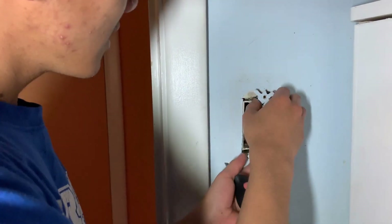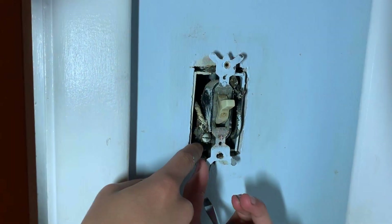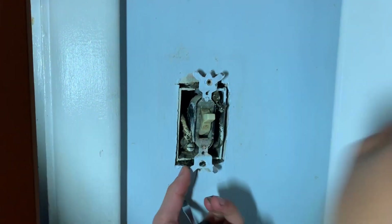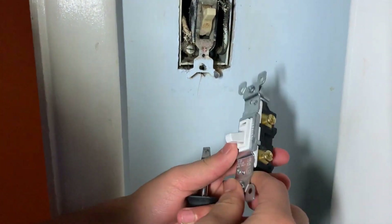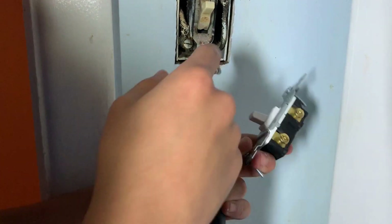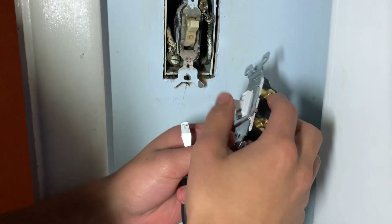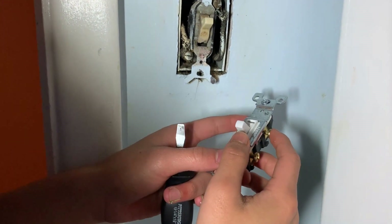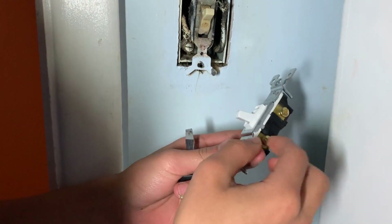Now we're going to take this out, and you can see that on this side the wires are attached under these screws. In order to figure out how this relates to the new switch, we have to look at the position of these screws. The wire that connects to this top right screw looks like it will be connected to the top screw of the new switch, and the one on the bottom left will correspond to the bottom screw.